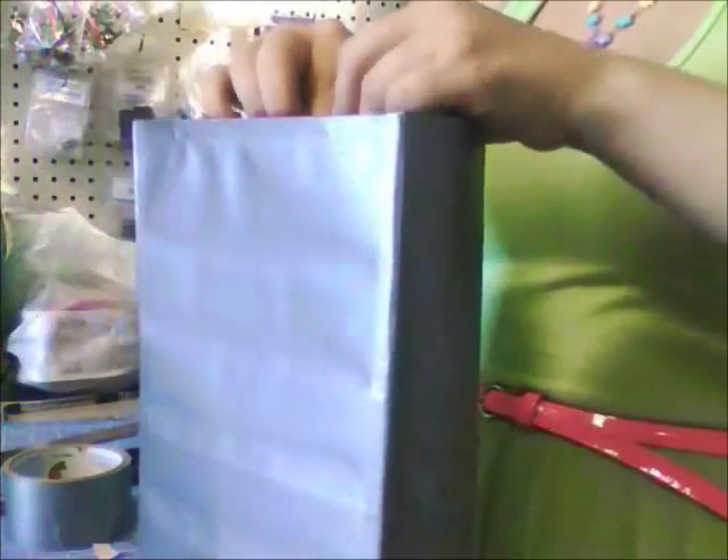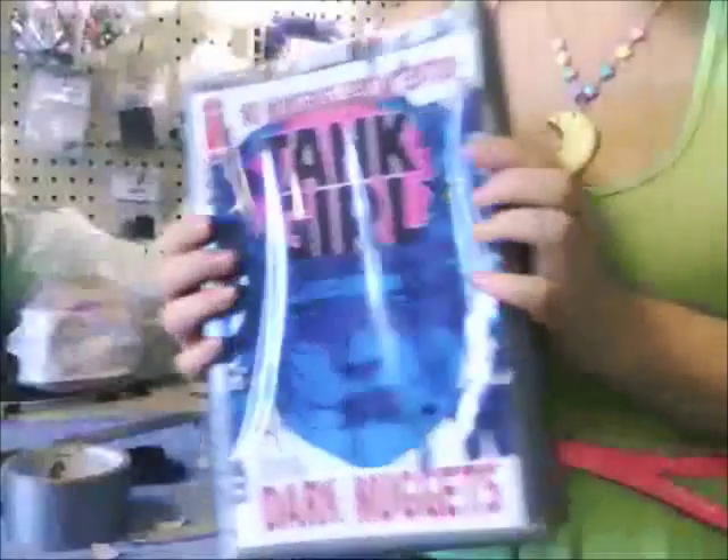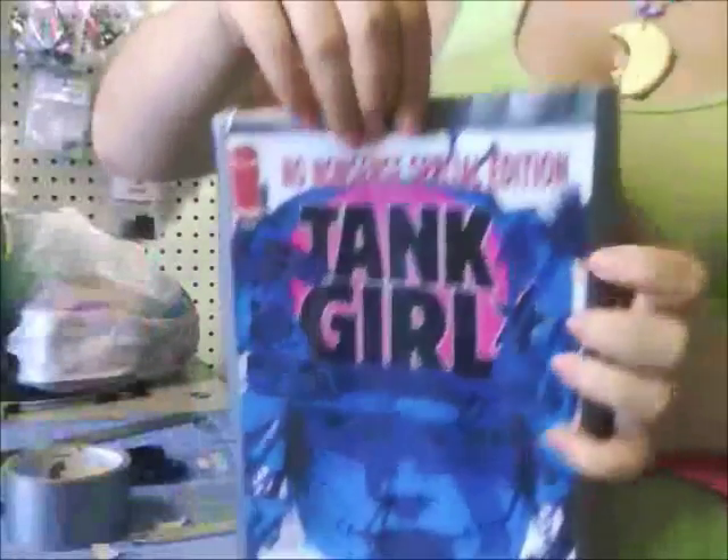So your bag will look kind of like that, and you can fold it over. Your comic book — no way it's going to fall out now. So that's pretty much your bag. Now we're just going to add straps to it.